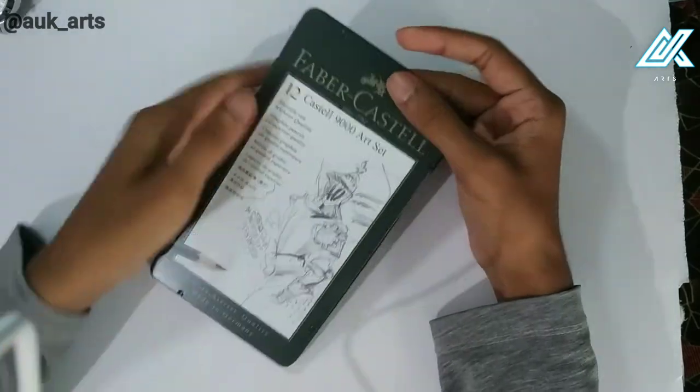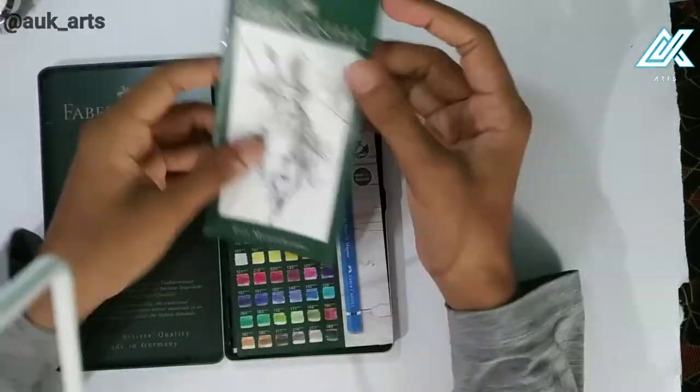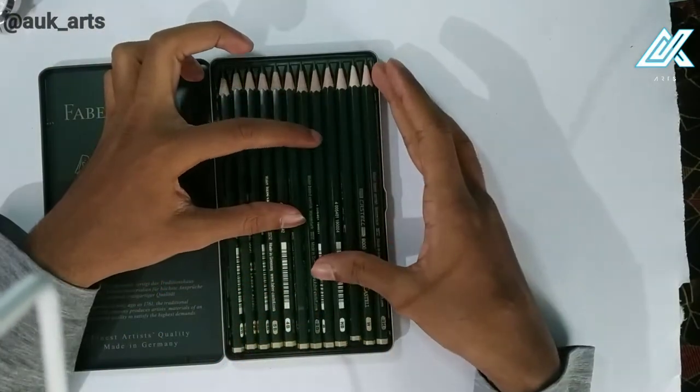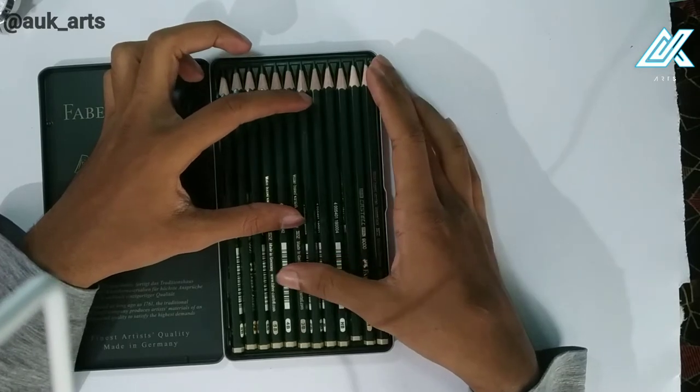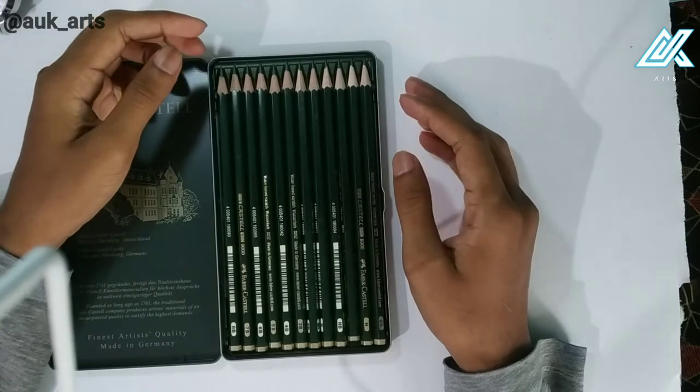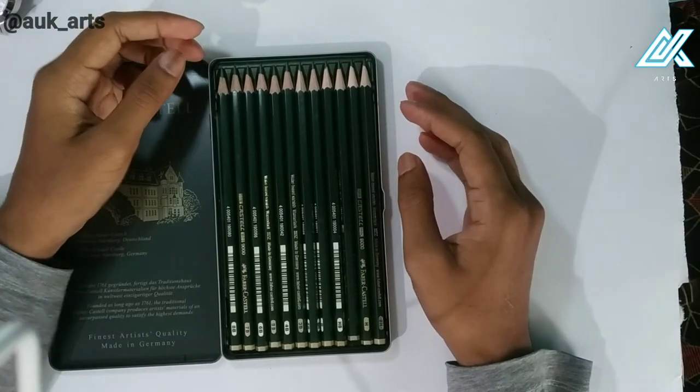I am going to show you the pencils — it is 100% quality. And these are 12 pencils, ranging from 2H to 8B. The grades are: 2H, H, F, HB, 2B, 3B, 4B, 5B, 6B, 7B, 8B. These pencils are of graphite quality and wooden quality.